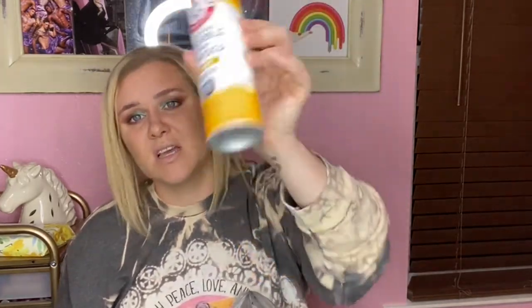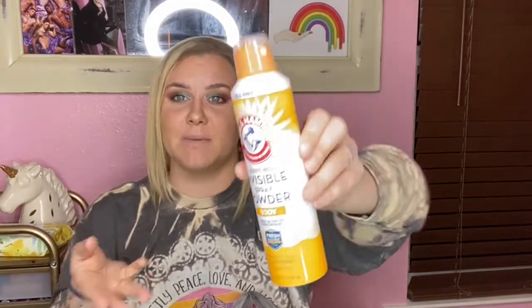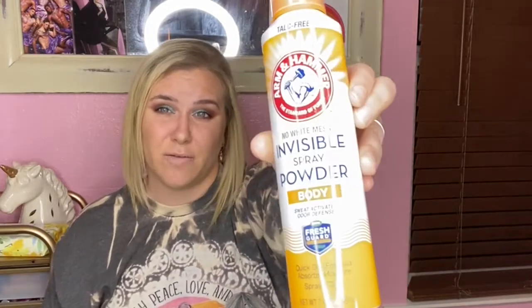Next is the Arm & Hammer First Standard of Purity No White Mess Invisible Spray Powder — sweat activated odor defense. This thing is practically full. It's my fiancée's again — she hated it, couldn't stand it, says it burns. So if you're in the market for Arm & Hammer for chafing or whatever, don't bother — this ain't it.